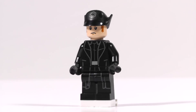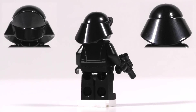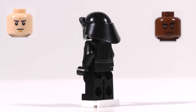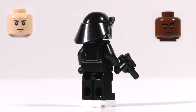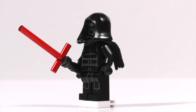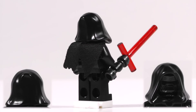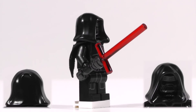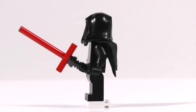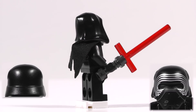Really excited to see what role he plays in the movie. Then we have two First Order crew. They have black pants, black torsos, and an interesting-looking hat that looks like it might catch a bit of water in the rain. They each have a blaster pistol. One has a white head with a grimace on his face, and the other has a black head also with a grimace. And last but certainly not least, we have Kylo Ren, the new villain of the film, and he's got an awesome-looking lightsaber.